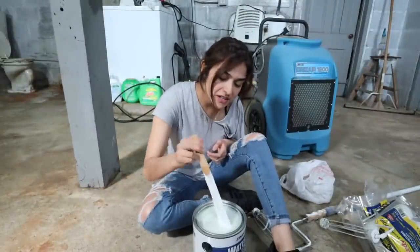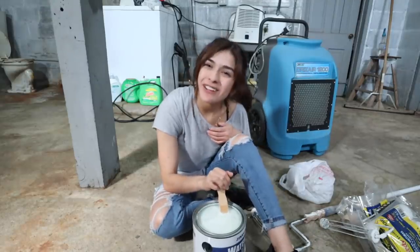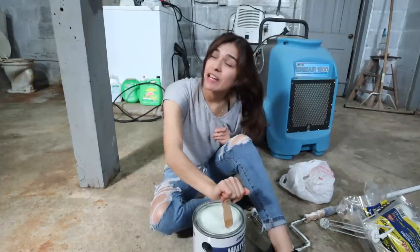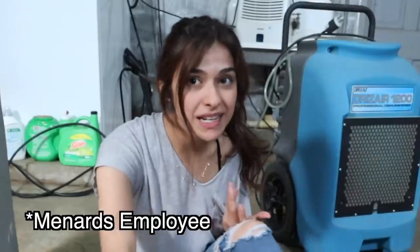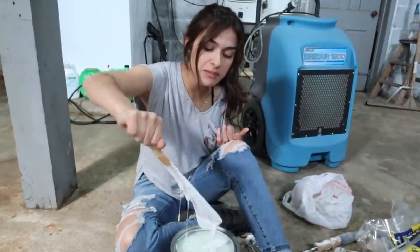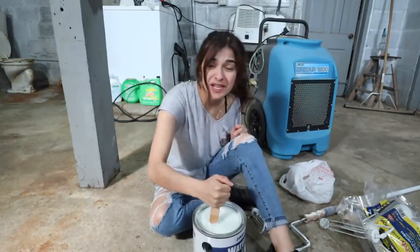Honestly, I'm kind of confused because I've been mixing for a while and it's not mixing. At Menards they have that little section where they mix the paint for you — you'd think if it needed mixing they would have done it there. But they didn't, so I'm confused. I'm hoping I wasn't supposed to mix it at the store, but the way it looks, I think I had to. I'll keep trying.